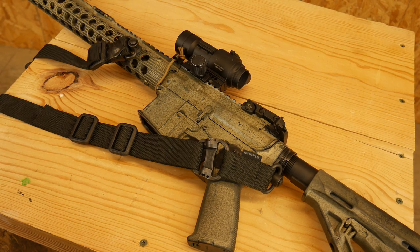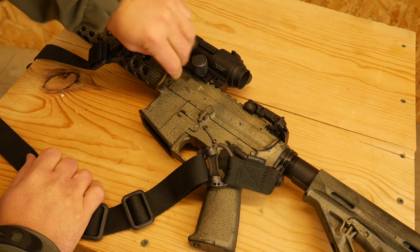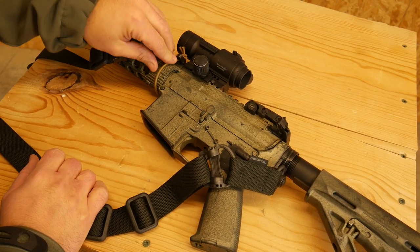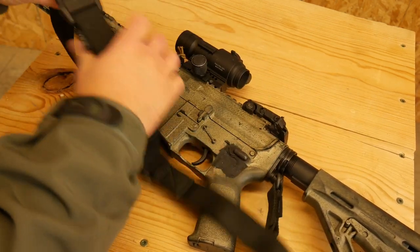Hey everyone, Dylan Schumacher, Citadel Defense. So we're going to talk about a tactical trick for storing your rifle in vehicles. All you need is a piece of shock cord or something here. There are special devices you can buy for this — I'm sure there are other ways to do this — but this is just how I do it. So what I do is I take the sling and I'm going to tighten that sucker all the way down.